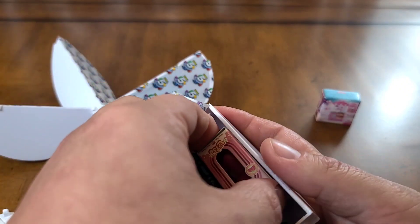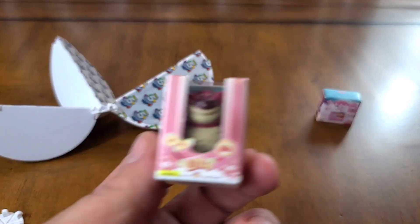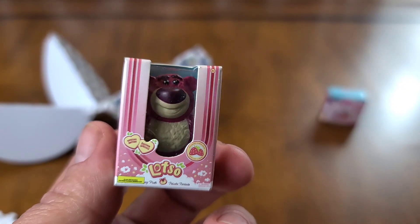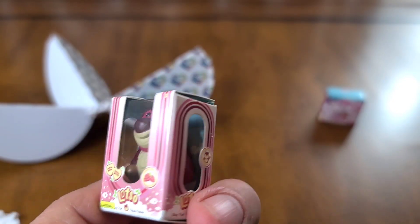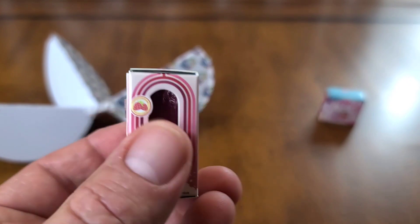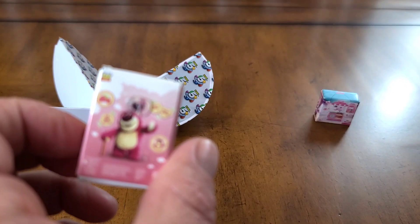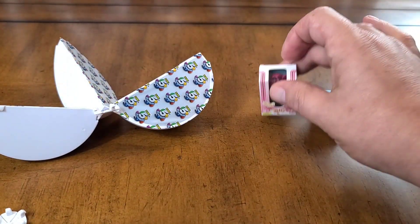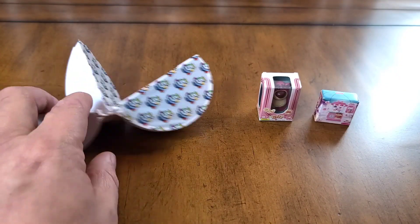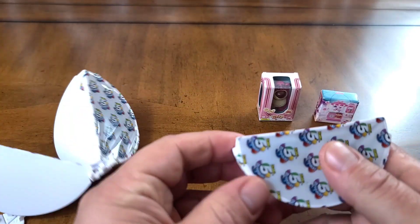And in here we have got — we've got the Bear, here we go, a little box. I'll put that over there and move on to our third one from our Series 2.